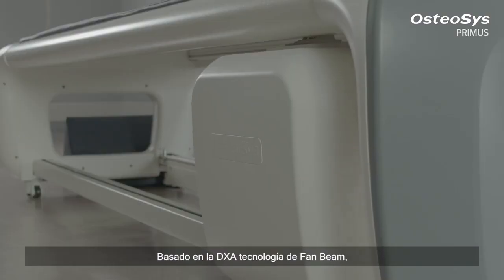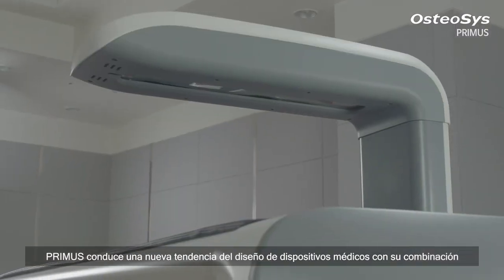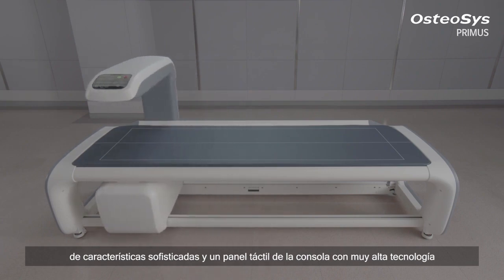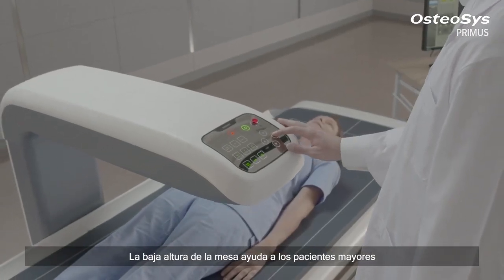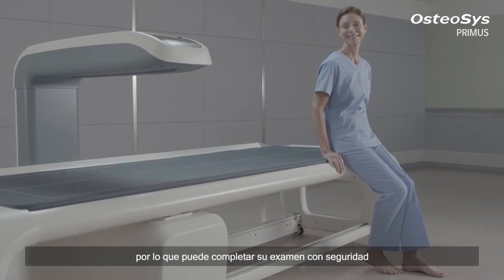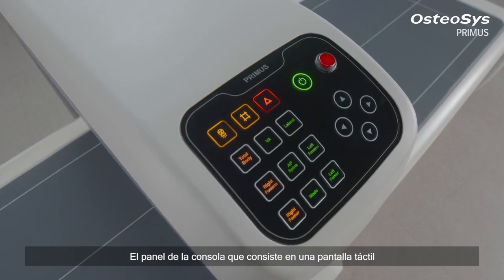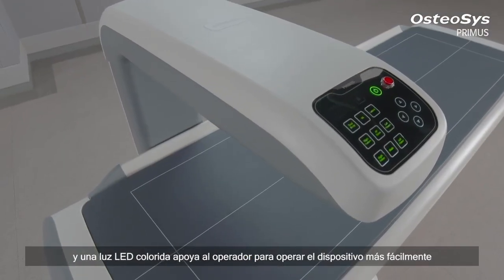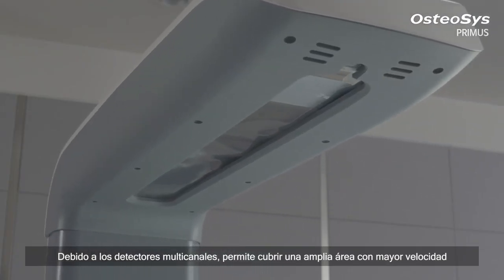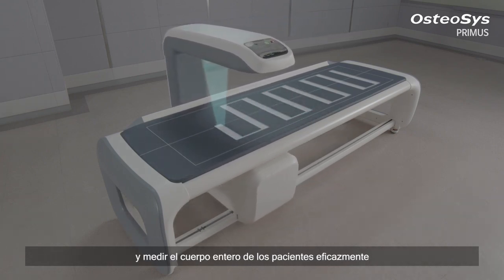Based on the optimized fan beam DEXA technology, Primus is leading a new design trend of medical devices with its combination of sophisticated features and a cutting-edge touch-top console panel. A specially devised height of the bed helps senior patients and those with relatively low height to lie down comfortably so that they can complete their examination safely. The console panel, consisting of a touch screen and colorful real LED light, supports the practitioner to operate the device more easily. The multi-channel detectors enable coverage of a wide area at higher speed, allowing efficient whole-body measurement.